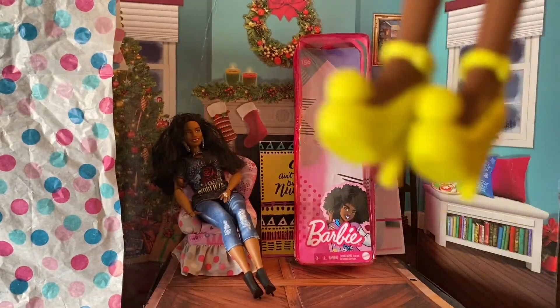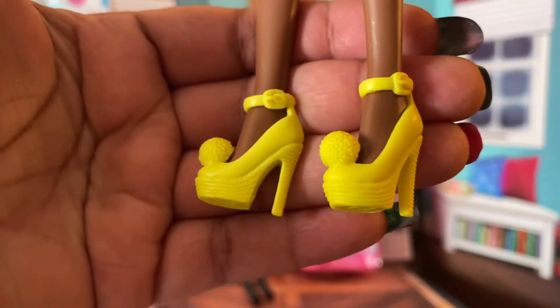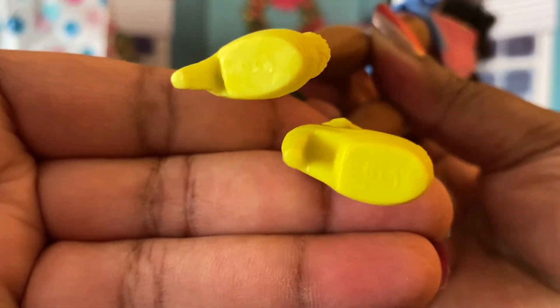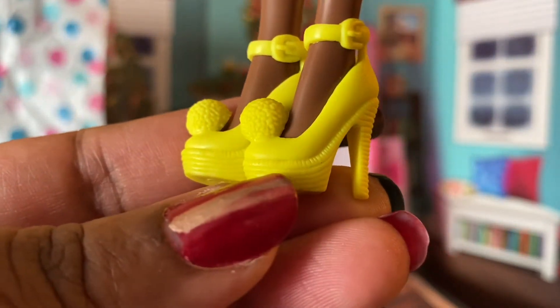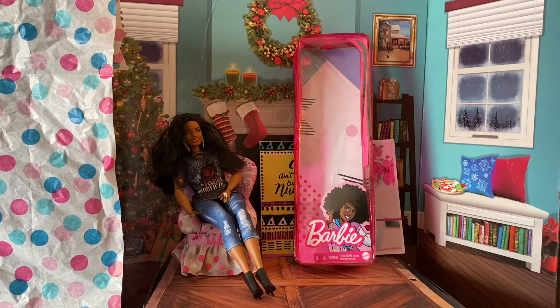She's beautiful, and then we have these shoes which are some of my favorite molds ever — and they're yellow. They have the Barbie B logo, little pom-poms with a good texture to them, and the heels have a realistic texture. Now this jacket — let's see how this works — oh, it's Velcro.